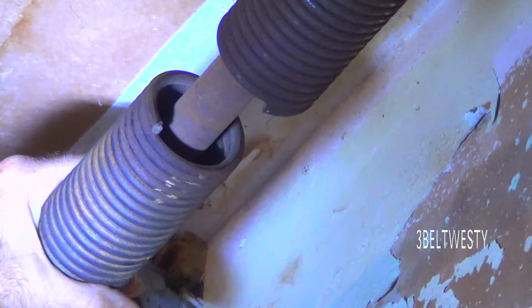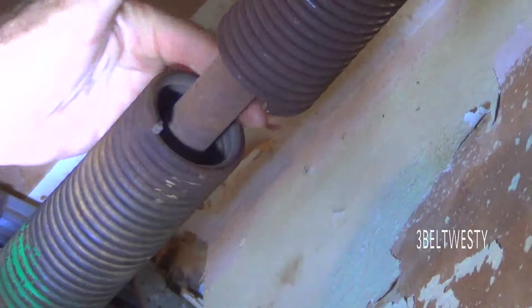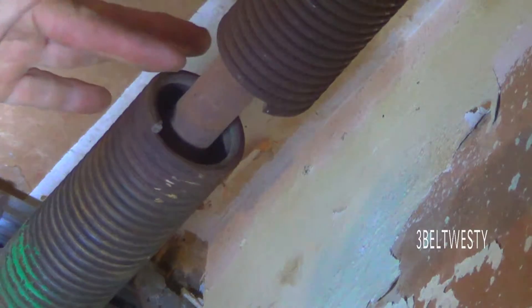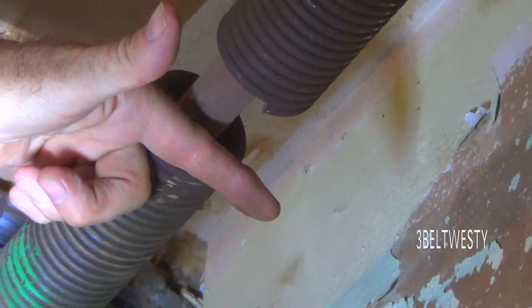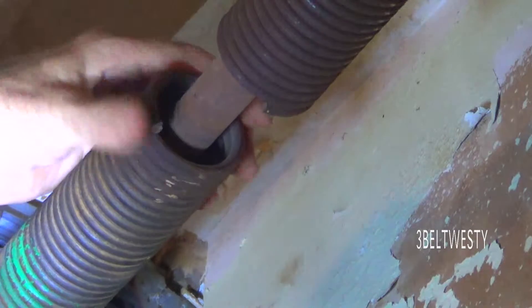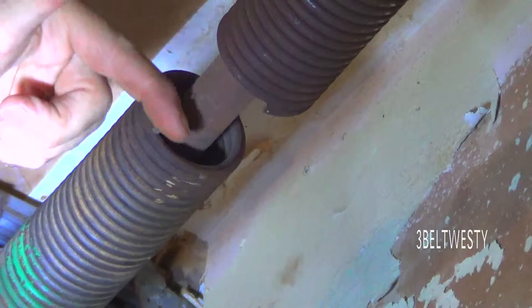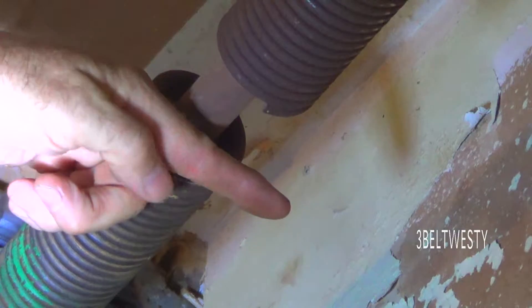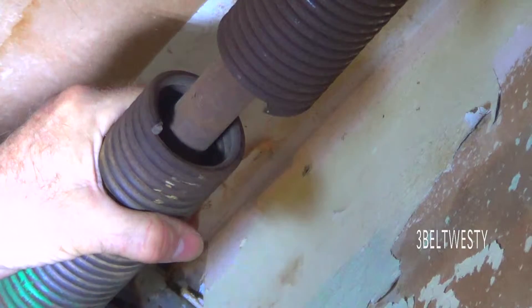This type of spring is called a right-wind spring. That's because if the bottom end of the spring is facing you when you're adding a turn, the finish that goes over this way is to your right. So if you're adding turns and looking at the end view, and this finished piece is sticking out to the right, that's called a right-wind spring.